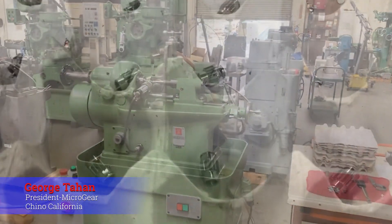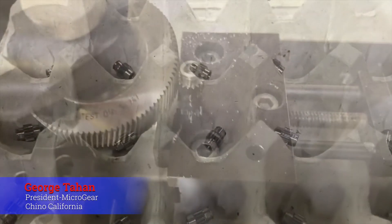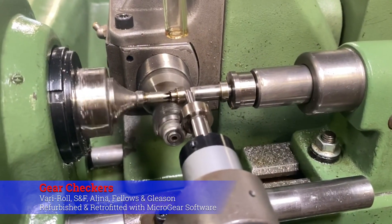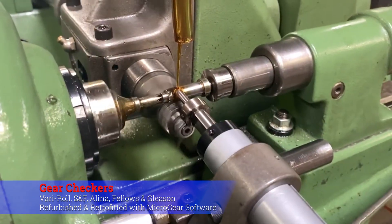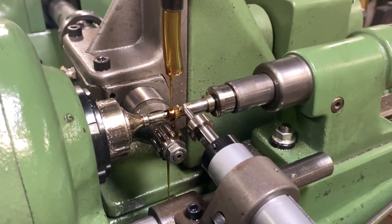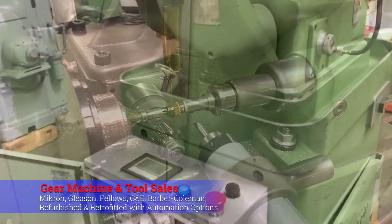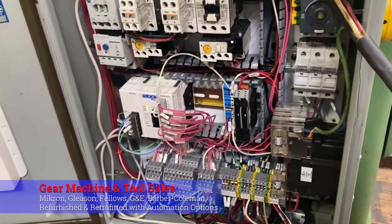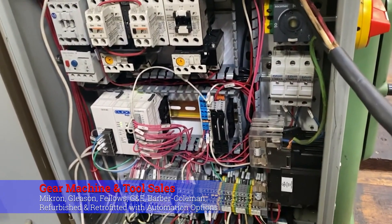We've got a treat for you today. We are in Chino, California with George Tayhan, the president of Microgear. As you can see, he's got gear checkers and gear machines — it is Santa's workshop here. But the best part by far is George himself, and we look forward to showing you the rest of his shop.